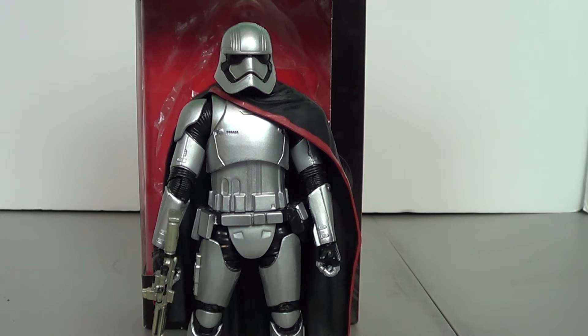Hey guys, Jason the X for SCNS Live, powered by Cinelinks.com, and this is the figure review of the Star Wars The Black Series Captain Phasma figure.